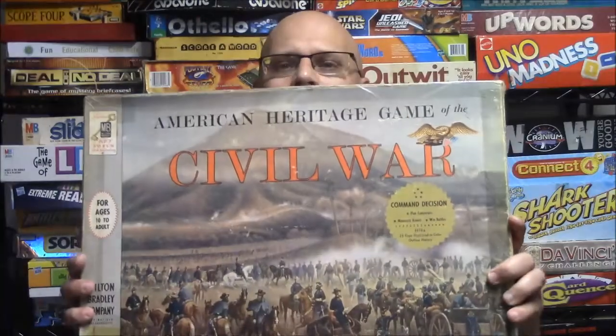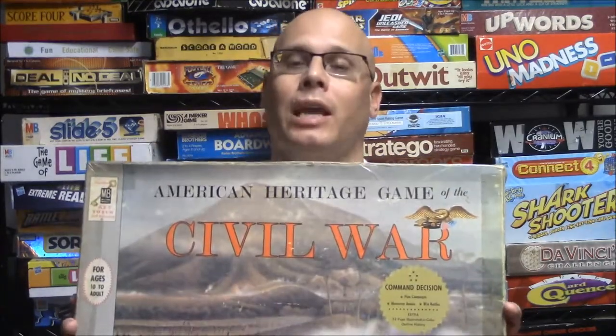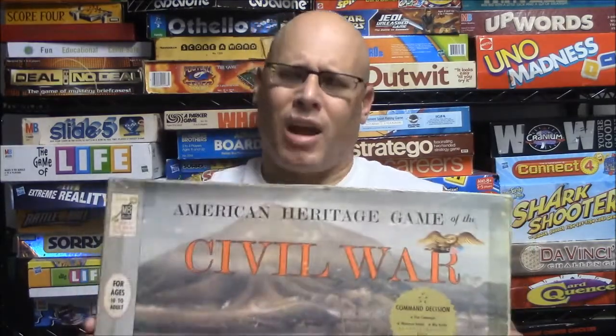What's going on everybody? Today I'm going to be reviewing a game called the American Heritage Game of the Civil War. This game came out in 1961 and it is for two or four players. The object of this game is you're going to try to beat the opposing army. You'll either be the Union side or the Confederate side. You have three different types of pieces: the infantry, the cavalry, and some artillery. You can also move around on trains. This is a strategy game and I'm going to show you how it works.